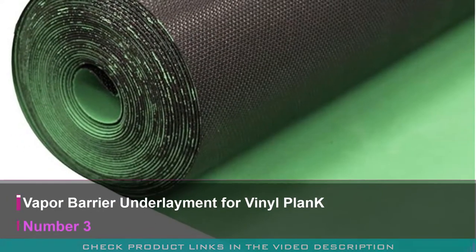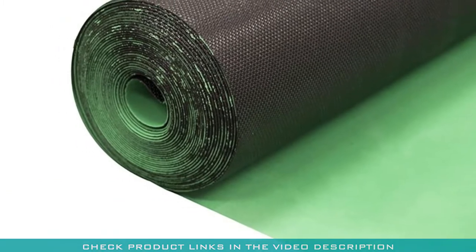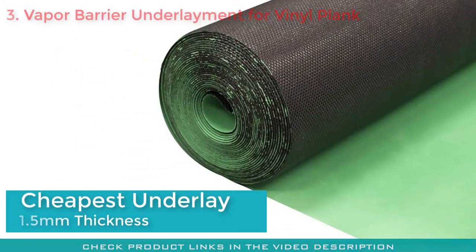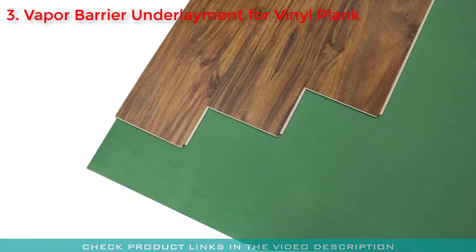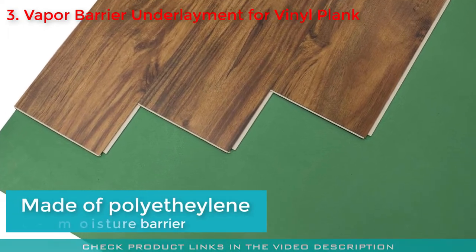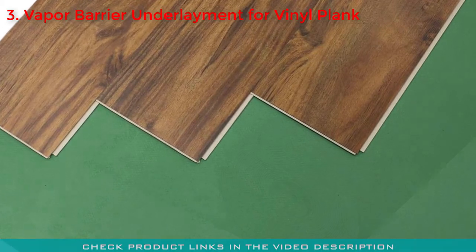Number three: the Two-in-One Silent Vapor Barrier Underlayment for vinyl plank flooring. If you are looking for the cheapest underlayment for your vinyl plank flooring, this is the product we recommend. The 1.5 millimeter thick vinyl plank underlayment is made of low-density polyethylene and has a built-in moisture barrier to protect against mold growth.